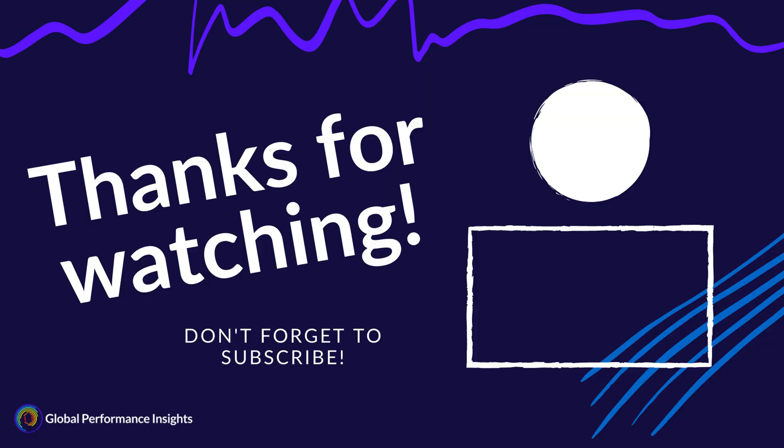I hope you enjoyed this video all on timing gates. Be sure to check out the rest of the videos in our athlete testing series, sponsored by Vald Performance. Please hit subscribe so that you don't miss out on my next Sports Science Insights video.